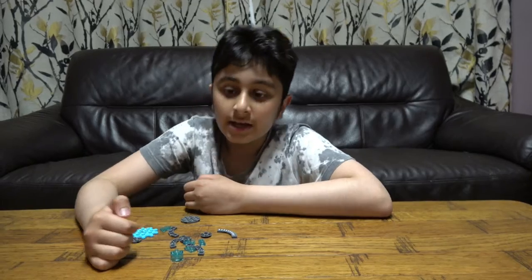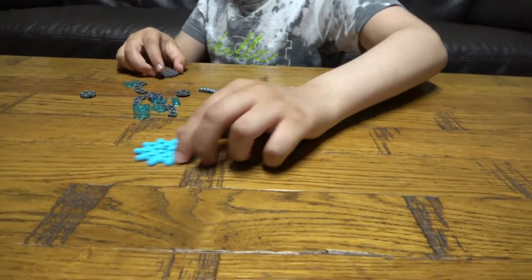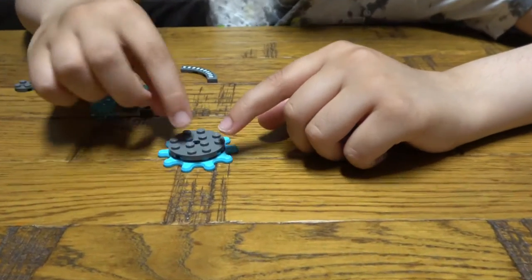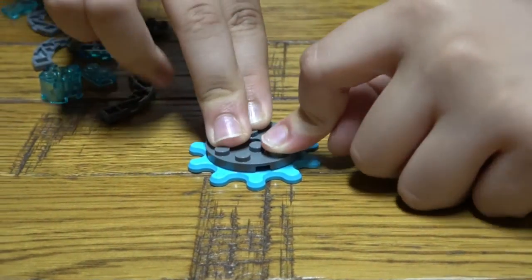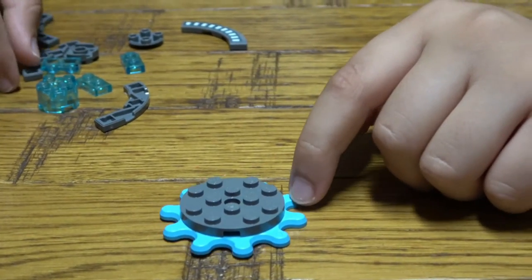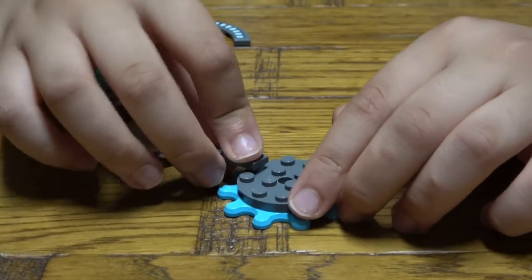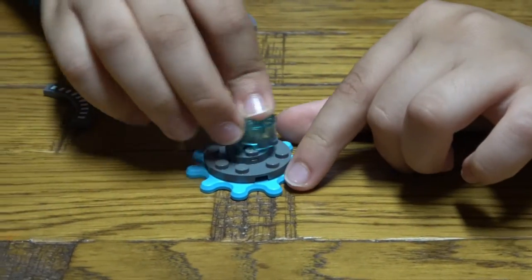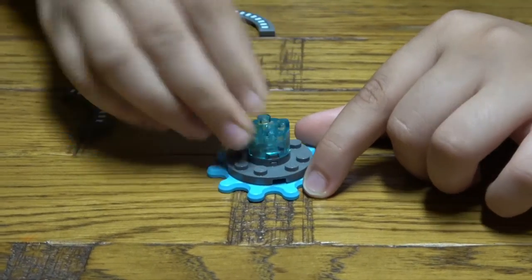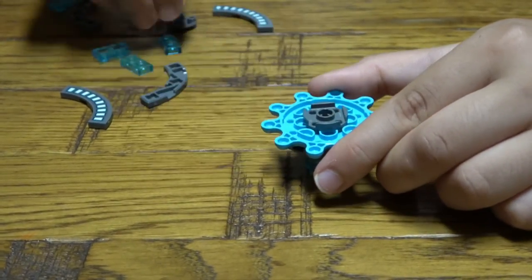So let's start. First we're gonna get this piece and place it on top. The cool thing about this Beyblade is that when you spin it slowly it's like an illusion, but when you spin it quickly it's like a portal, which is very cool. Next I'm gonna place this here like so.